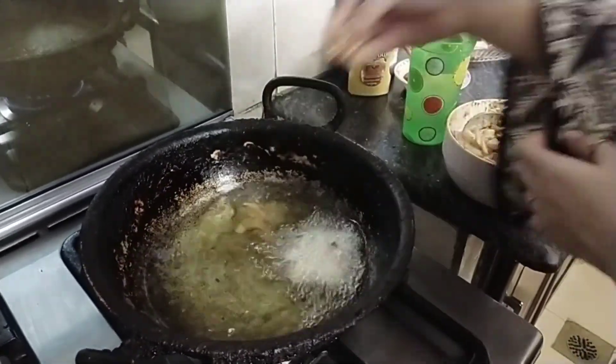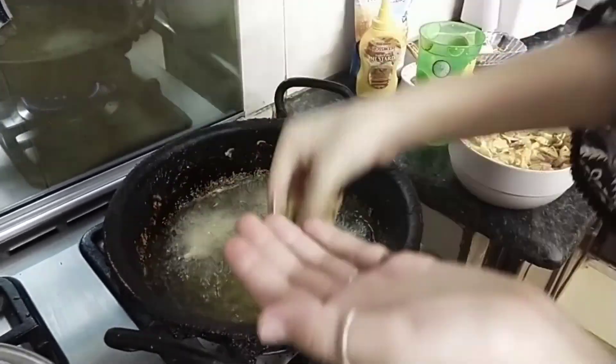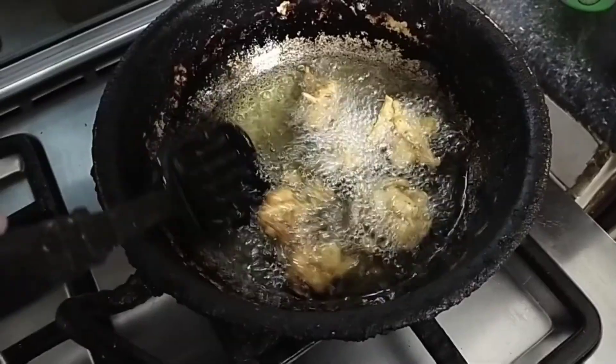You guys should try pakore at your home with these four basic ingredients. Many people use spoons to put the paste or mixture in the oil, but I prefer hands because this makes them super crispy.